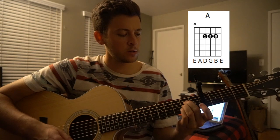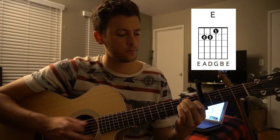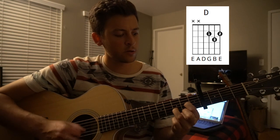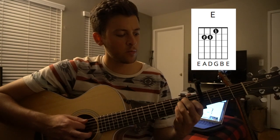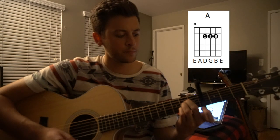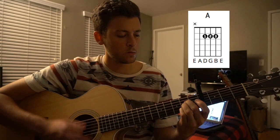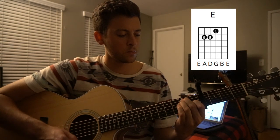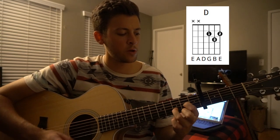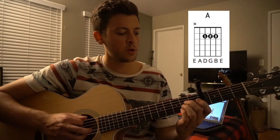You're going to stay on that A chord for two measures, then switch to our E chord, then our D chord for one measure, then right back to our E for another measure, and then start over at A. So it's A for two measures, E for two measures, D for one measure, E for one measure, and back to the beginning at A.